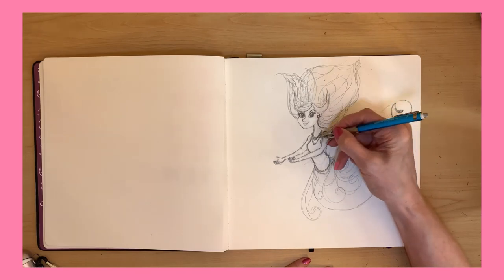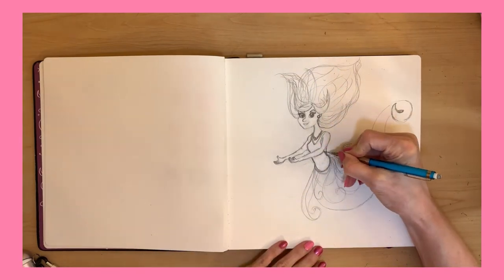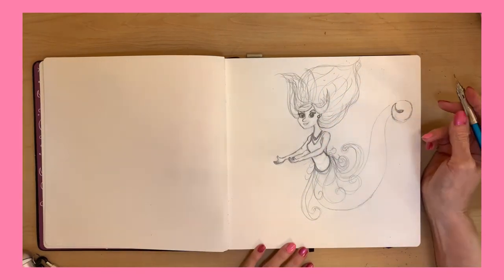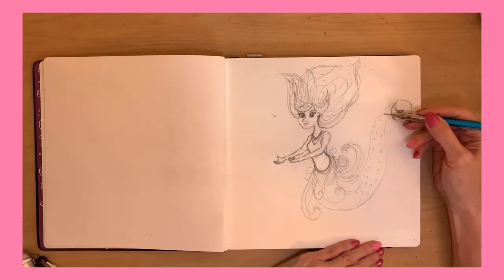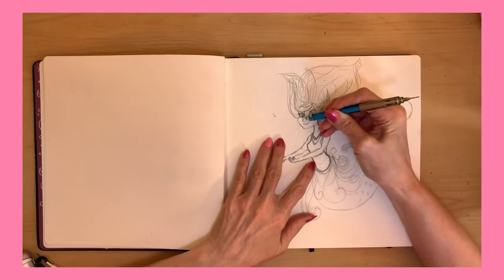And I'm excited not to do the bikini top thing. I thought, who says you have to have the bikini top? Maybe she has a one piece. A tankini.